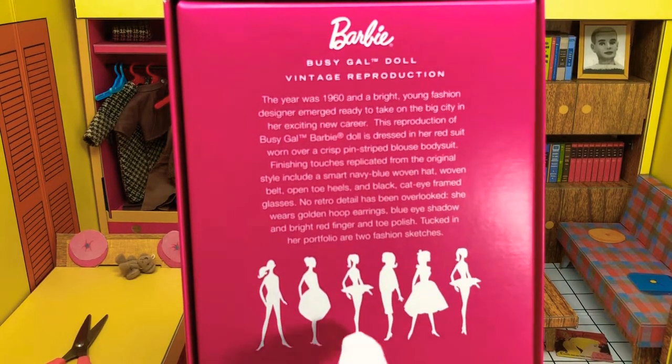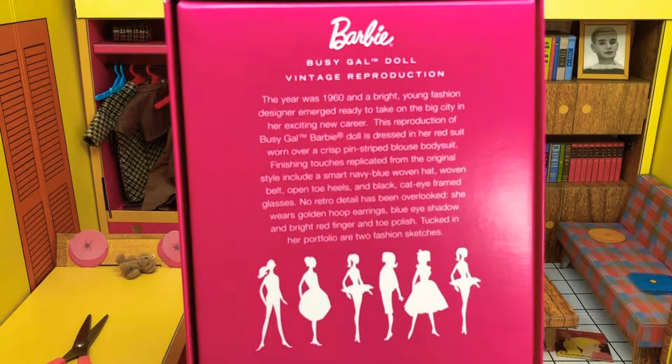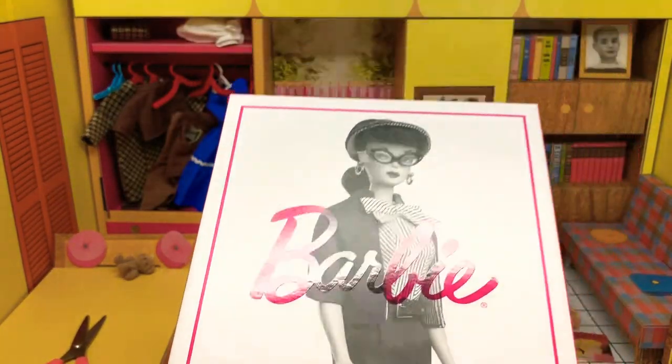Along with some silhouettes of famous Barbie fashions. I see the Gay Parisienne, two ballerinas, and whatever that one is — probably wearing her bathing suit in that one. But yeah, this is actually one of my favorite outfits. I like the red color.